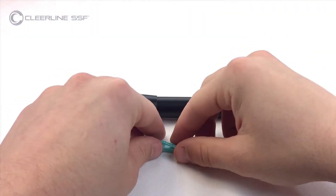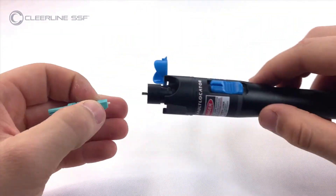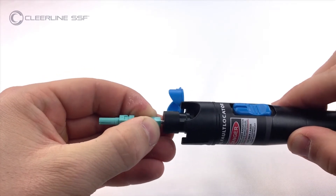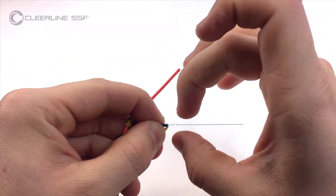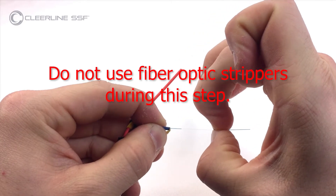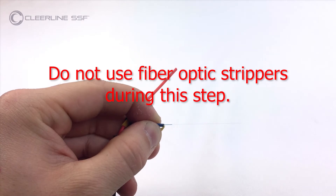Place the LC connector onto the VFL using an LC type adapter. Ensure the activator tab is in the open position and slide towards the rear of the connector. Using only fingertips or nails, remove the soft peel 250 micron coating to within 12 millimeters or one half inch of the cable jacket.